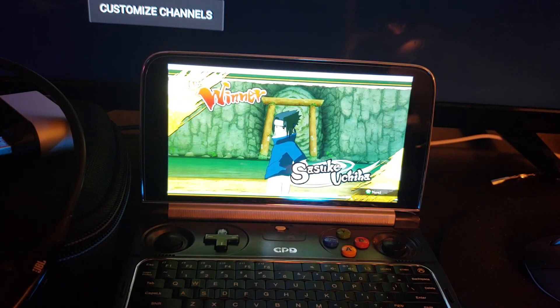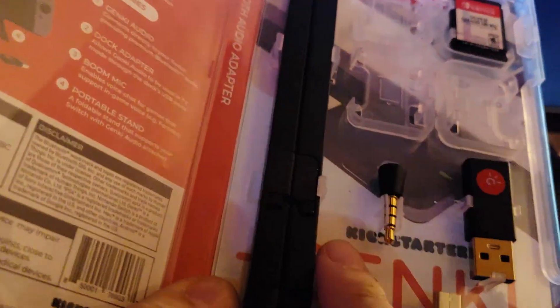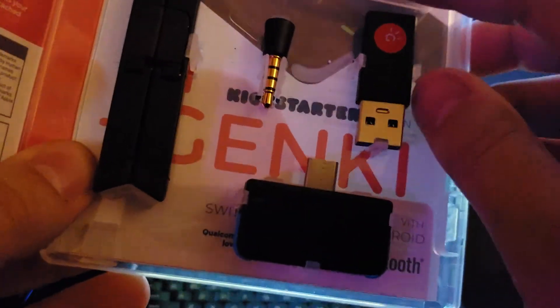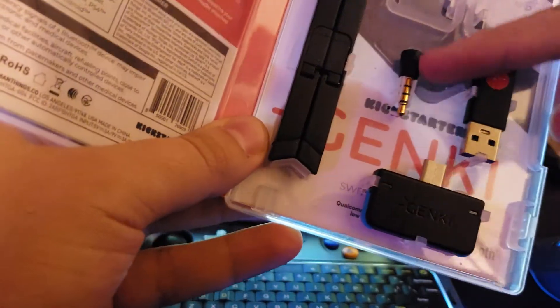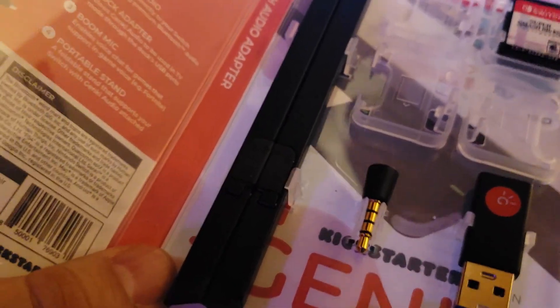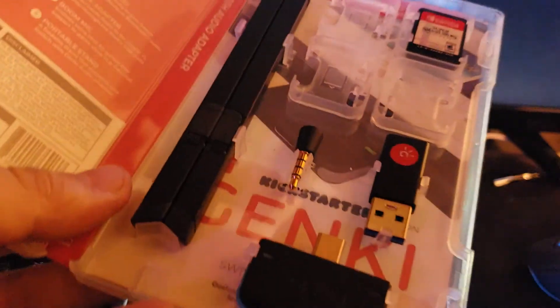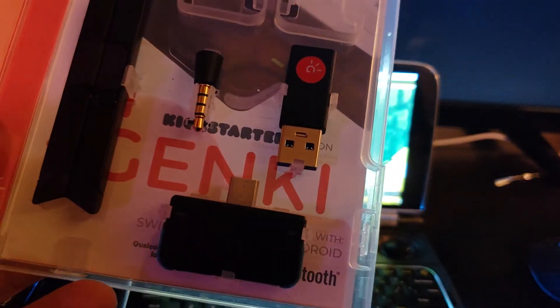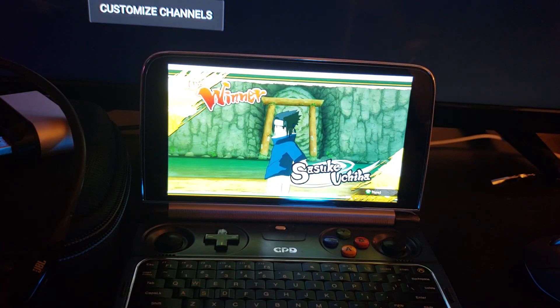If you want to use those headphones for the Switch as well, you can with the Genki adapter — that's for the Switch dock. This is actually a microphone, and this is the Switch stand which holds your Switch up. I don't personally use that stand because I have longer stands with higher reach. I'll try to see if the fan I reviewed has enough space for the Genki and I'll show that in the next video. If you enjoyed, like, subscribe and comment — have a nice day.